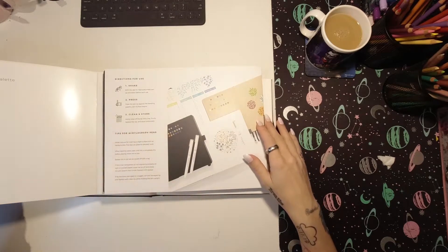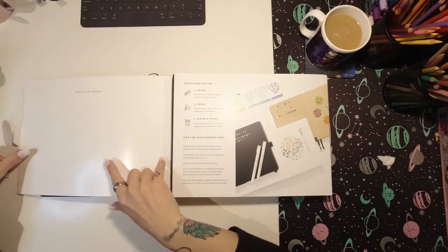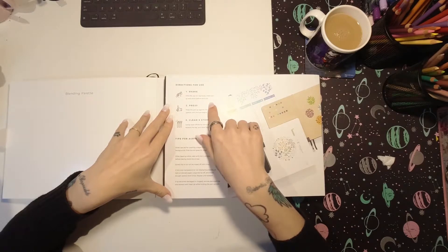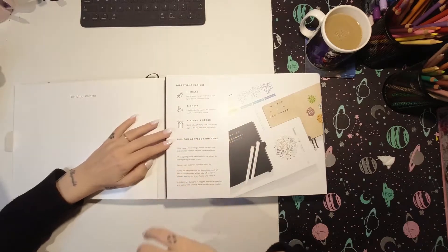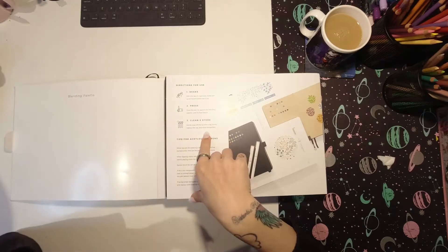There's a little blending palette - this side is for mixing them together. Directions for use: shake with the cap on vigorously before each use. Press the pen tip against the blending palette until ink flow begins - that's what this is for. Clean and store: gently wipe off the tip with a rag, firmly replace the cap, and store horizontally.